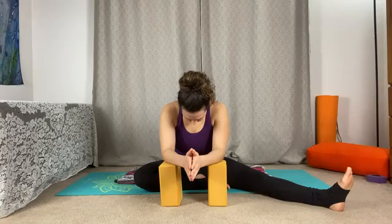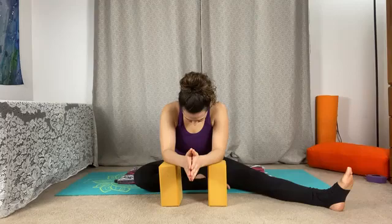Our first posture here, half dragonfly, will be targeting that inner thigh area, so you may be feeling the stretch here. Perhaps in the back of the thigh as well. Take a moment here, just soften and release, and find your first edge of our posture.